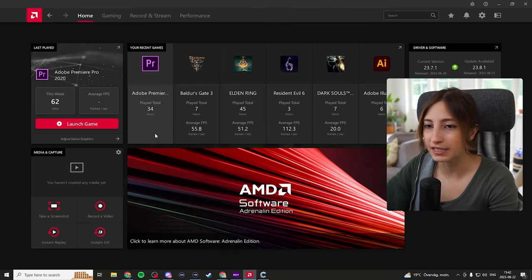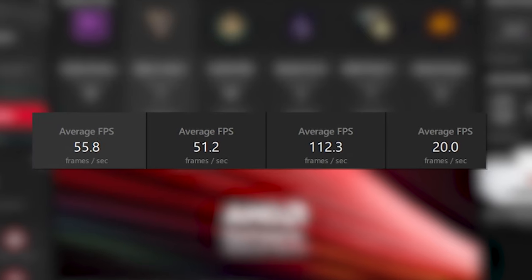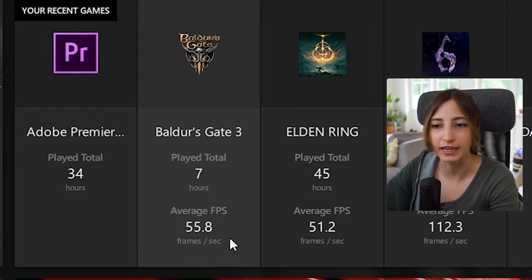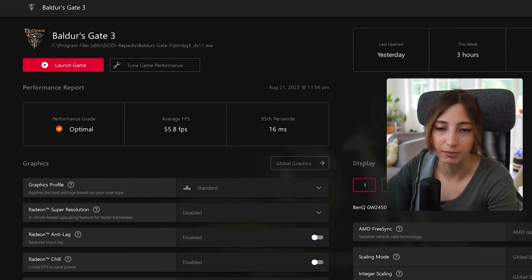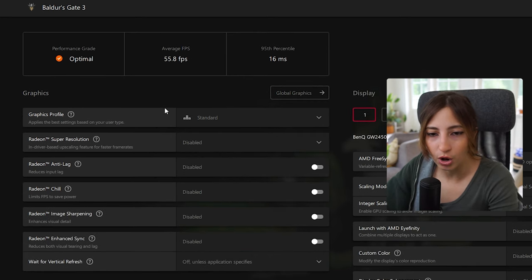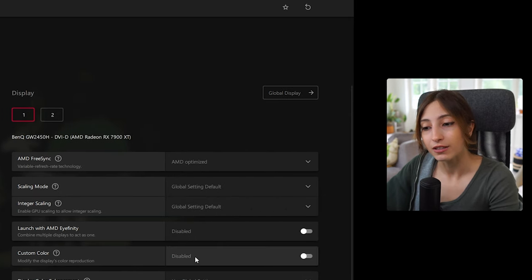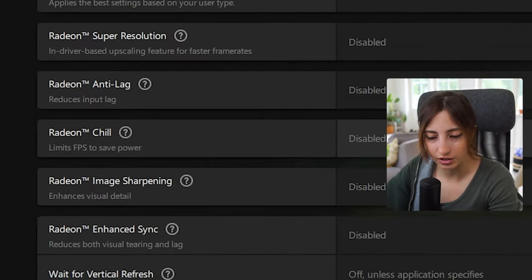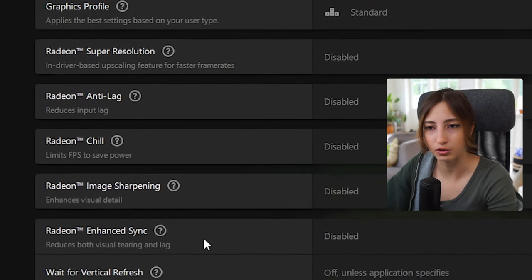I have an update available that I should do after this video. There's also a preview of all the games I've been playing this week, how many minutes I've played each, and my average FPS — which is good to see if you're not getting maximum performance. For example, in Baldur's Gate 3, which I've been playing quite a bit, it shows my performance grade as optimal and I'm averaging 55.8 FPS. I can go through graphic options and display options, even customizing colors for how the game looks when I launch it.